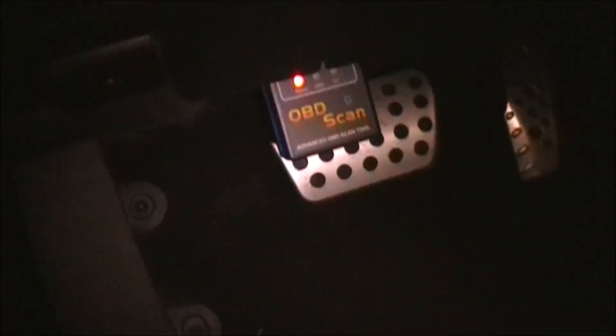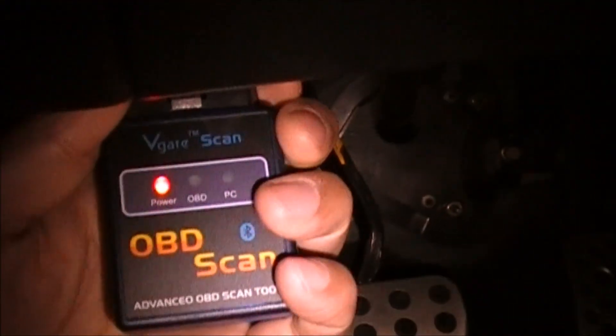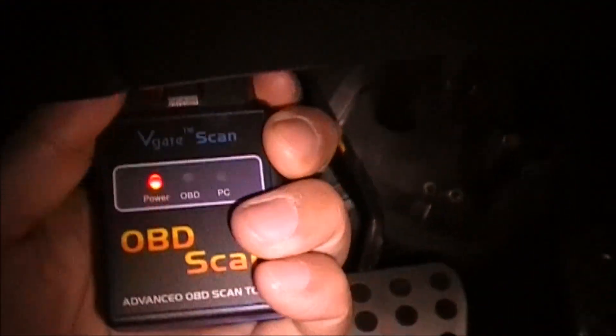When you're done with it, you can just pull it out. Remember not to leave it in when your car is off because there is continuous power going to this port — as I'll show you. I've turned the car off, key is out, and you can see the light is still on. So you want to take this out when you're done so it doesn't drain the battery overnight. Thanks for watching.